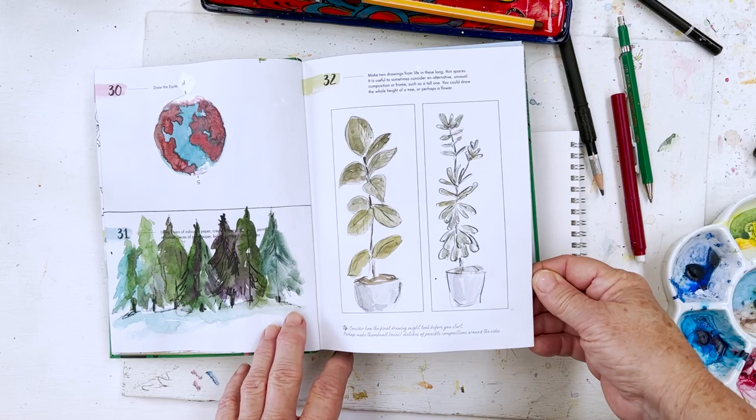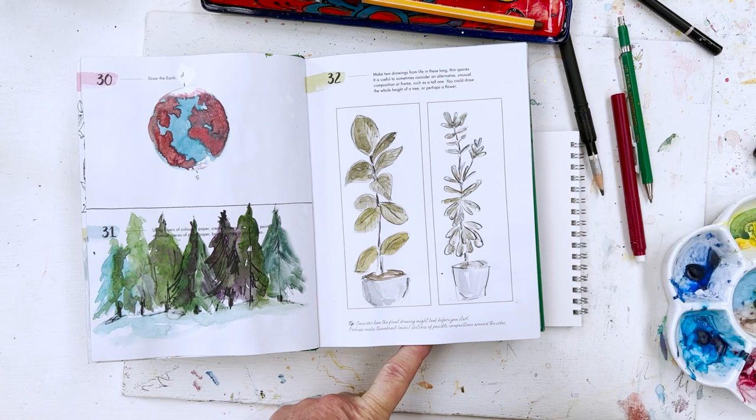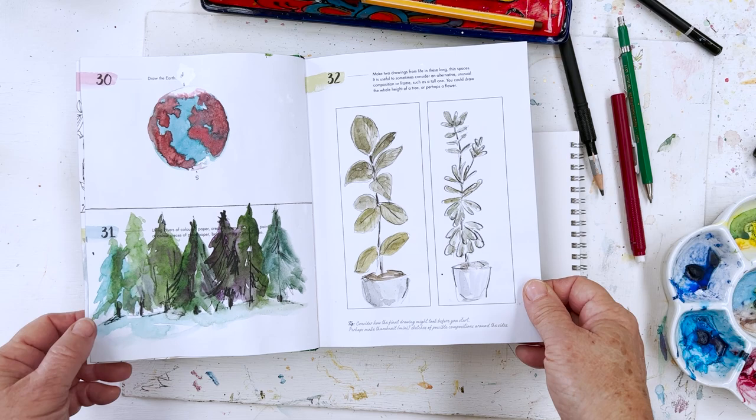I haven't planned anything, I don't know what I'm going to do. But these are pictures that I've done recently. She provides you with the space, the idea — for example, make two drawings from life in these long thin spaces. I decided to draw my pot plants.